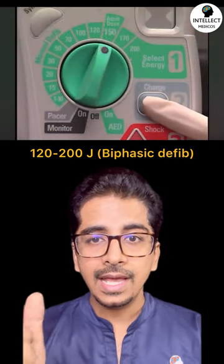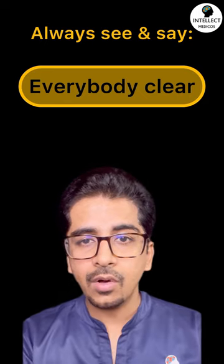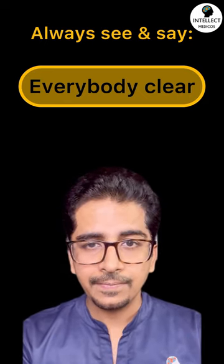Select the energy, then charge the defibrillator. Before delivering the shock, always say 'everybody clear' — nobody should be touching the bed or the patient, and there should be no free oxygen in the surrounding area. Then press the button to deliver the defibrillatory shock.